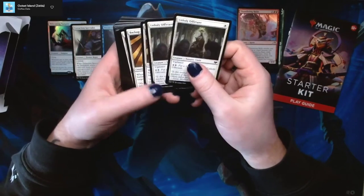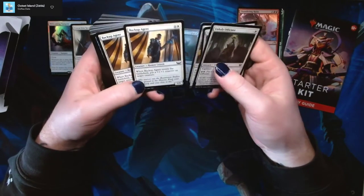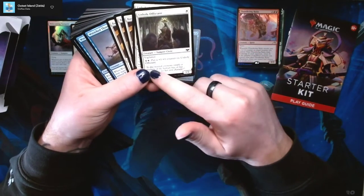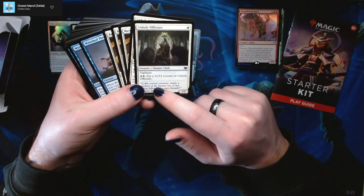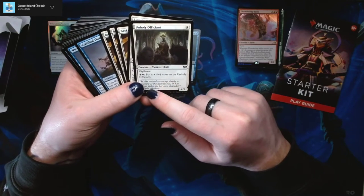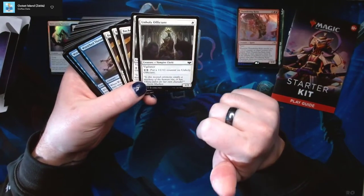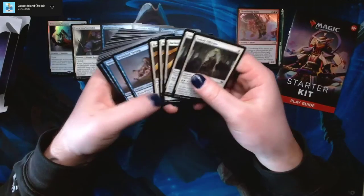Then we get into the commons and uncommons. We've got some Unholy Efficiants — a 1/2 with vigilance for one mana, which is really good for a one-drop early in the game. Their activated ability puts a +1/+1 counter on Unholy Efficiant for five mana, which is steep, but it makes the card worthwhile in the later stages of the game. So if you draw your one-drop on turn 7 or 8, it's still not terrible.